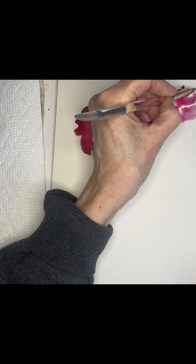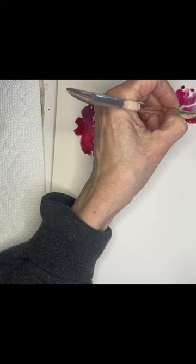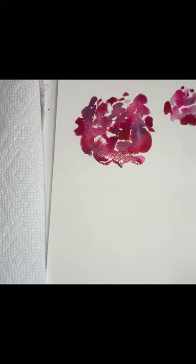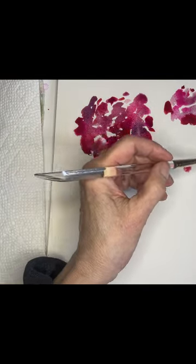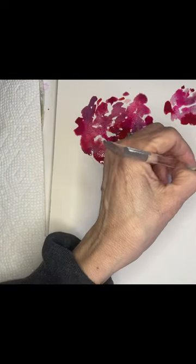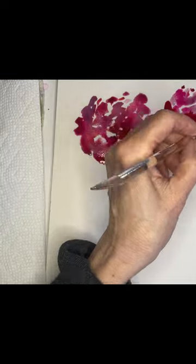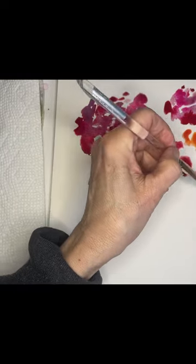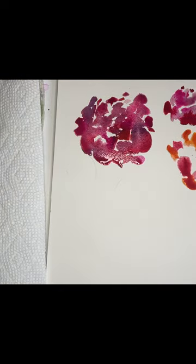I'm probably going to need to wait and let this one dry a little before I do much more to it. So I'm going to start in on this one — the one that's kind of pointing away, pointing upward. I think I'm going to add a little bit of orange for some contrast. You can see just how absolutely wet and luscious these are. Going back to my first pink.